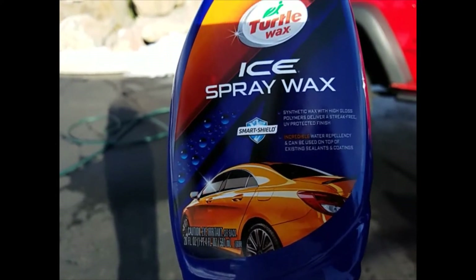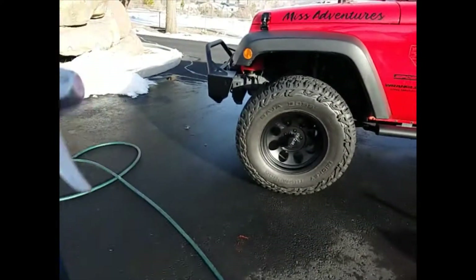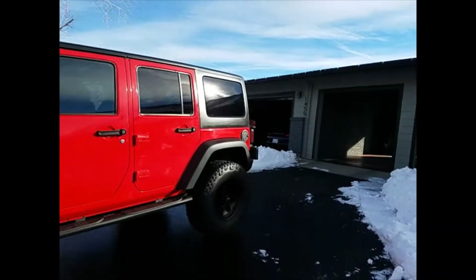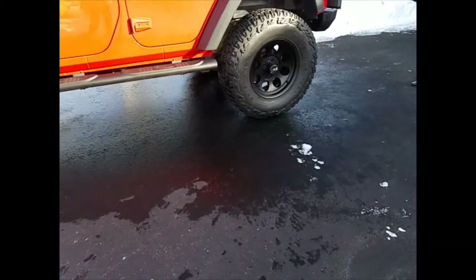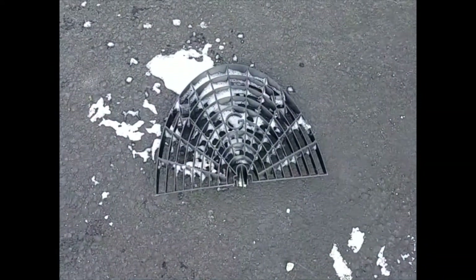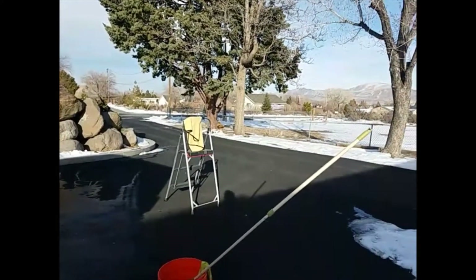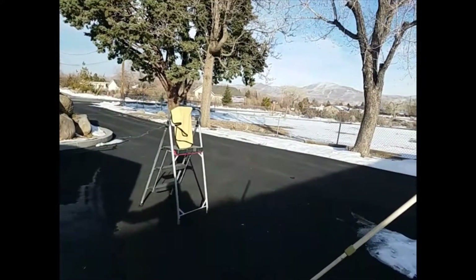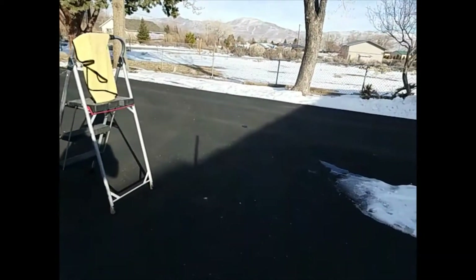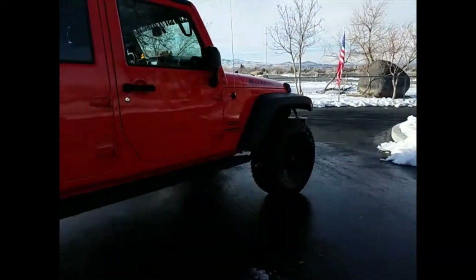I love this Turtle Wax Ice for the hard top, the paint, and my bumpers which are powder coat. Those are the products I mostly use on my Jeep. I have a bucket with a tray in the bottom, a tire brush, and now I love my Webster. I use several drying towels — the waffle weave I like for drying, and microfibers for washing. These are old Meguiar's ones; I've had them a long time, but I think they work the best of anything I've ever bought since.